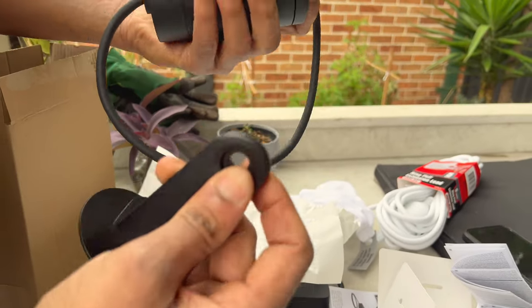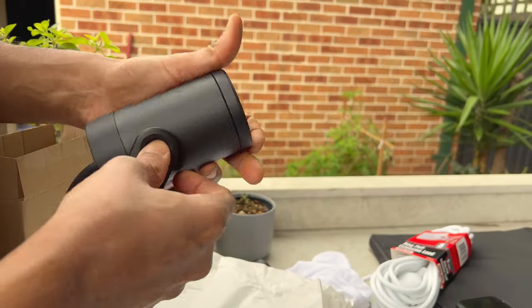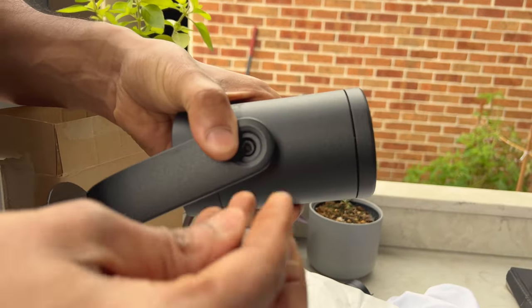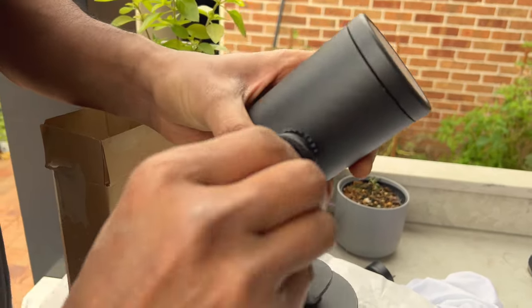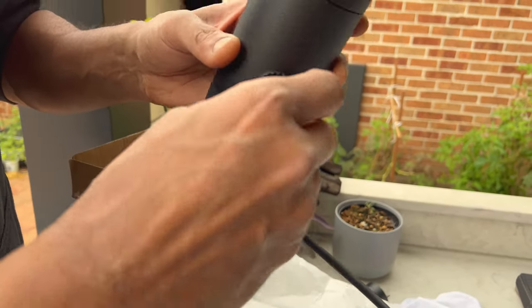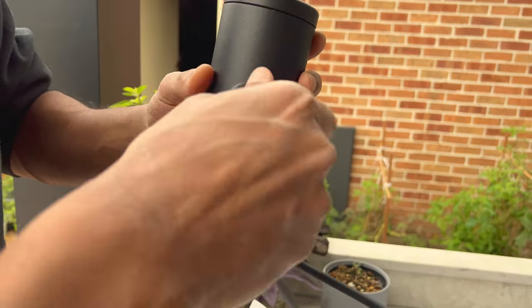This is for screwing it up here. Let's see how we are going to — this is for directions and all, which direction you want to.